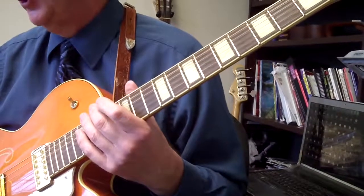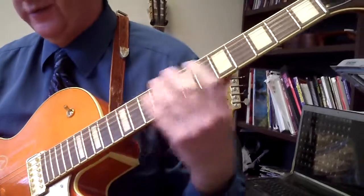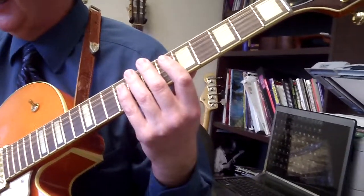We're going to do Wolf Marshall Basics II and play the 12-bar blues using movable chord shapes, the 5th, 6th, 7th comping pattern. This is from Wolf Marshall Basics II, page 19, figure 5.